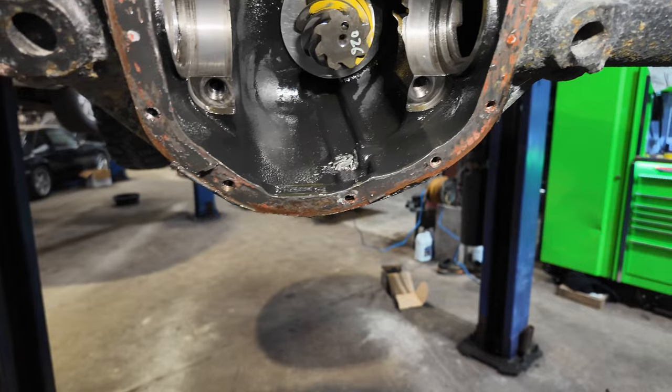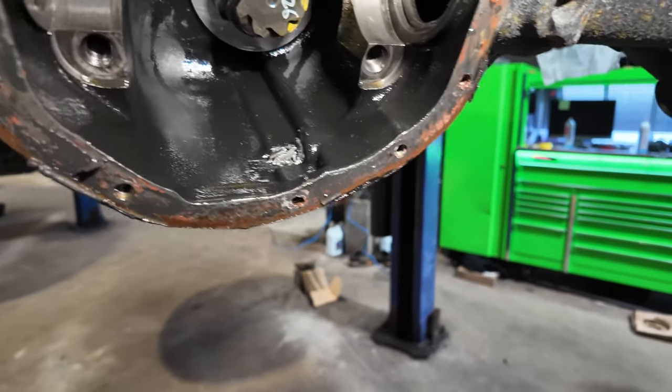That's where I am today. I've got to put the Jeep back together so we can roll it out, get the new parts on order, and do this all over again. Now that we have that out of the way, let me show you guys what happened.